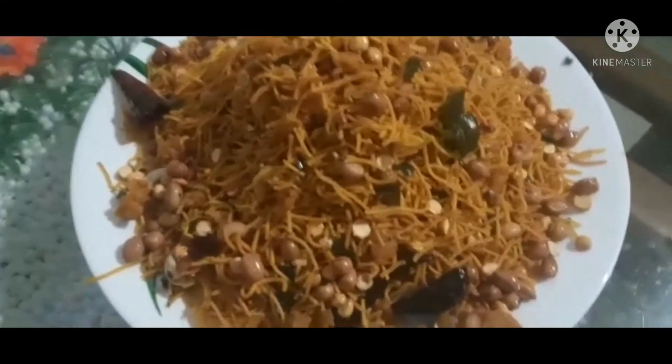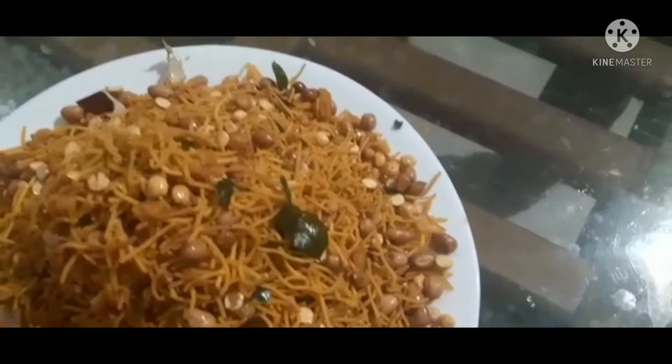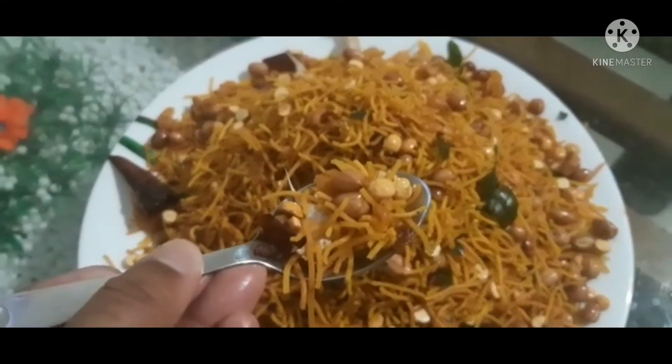Hi friends, welcome. This is a recipe for a mixture. This is a good taste of the mixture.